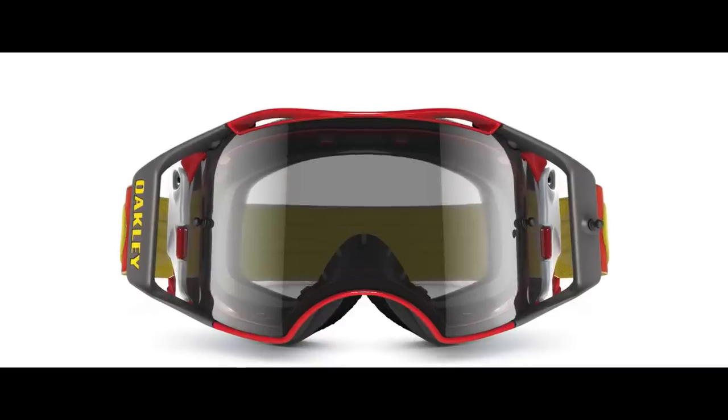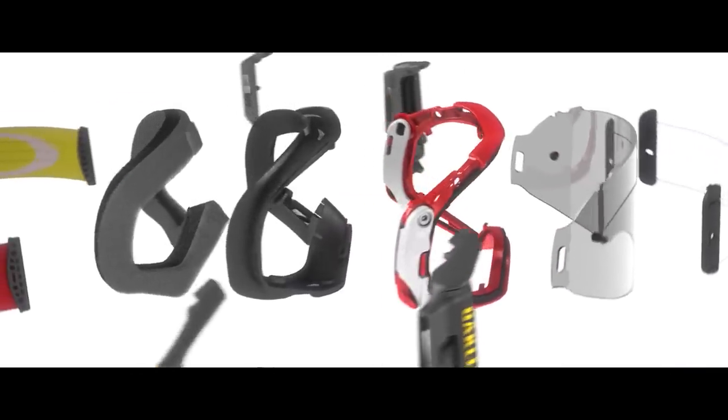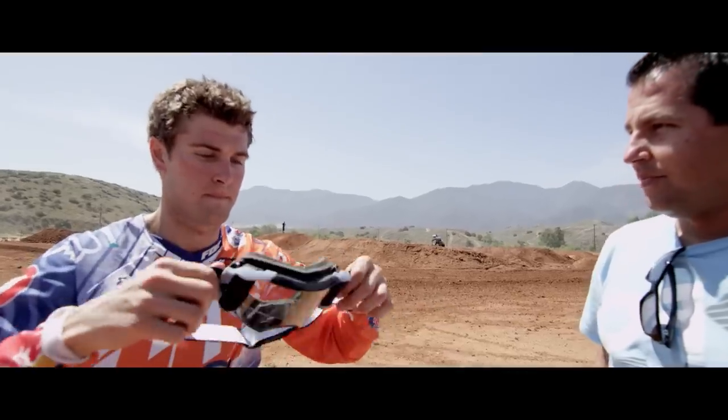A key feature in goggles is if it fits to your face well in a helmet. Typically, you'll see the frame from the front that houses the lens. In the back of that will be what we call a face plate, which is what your foam connects to, and that's really the life of the fit.